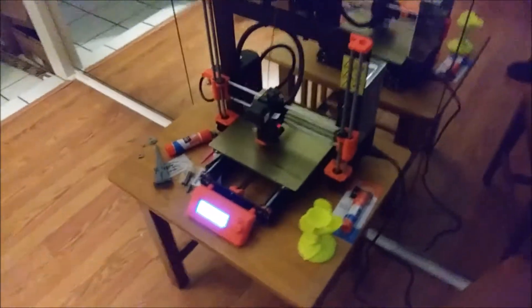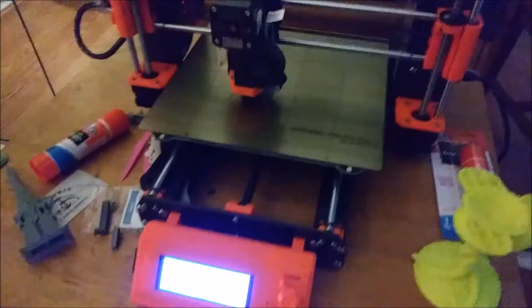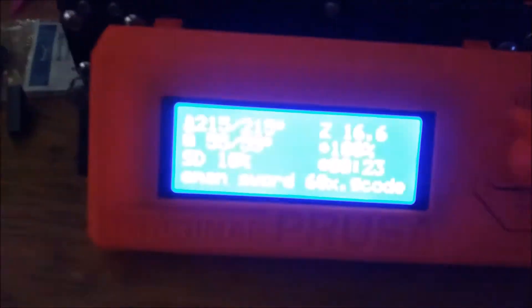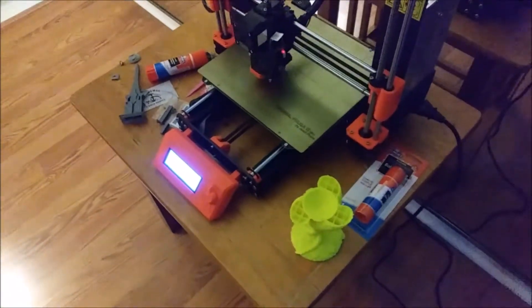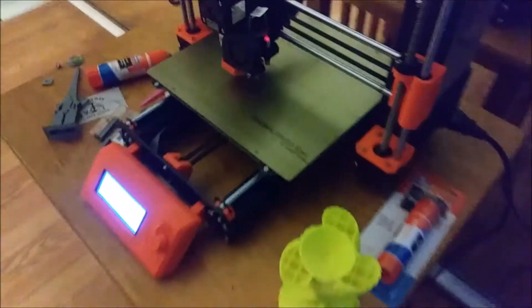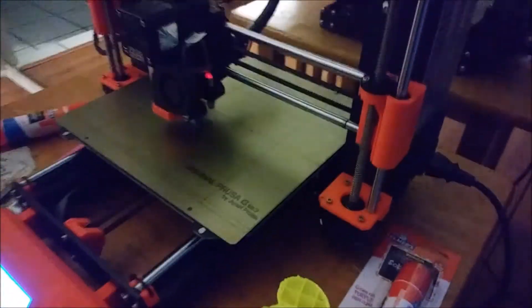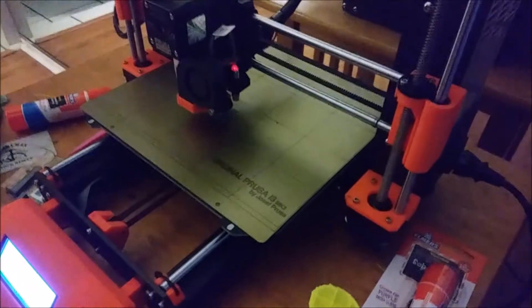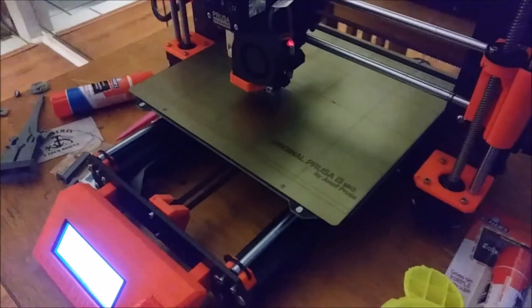Alright YouTubers, this is gonna be a retest of the power panic. What I'm gonna do instead of just unplugging it for a few seconds — I've got a little He-Man sword going, about 10% done. So I'm gonna unplug this and go back to work, and when I get home I'll plug it back in, see if it picks up where I left off. I'm on lunch right now so this will be out for at least a couple hours.